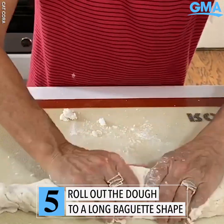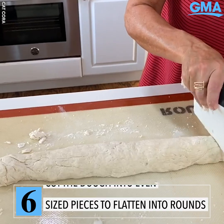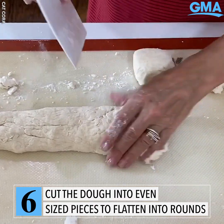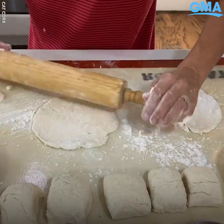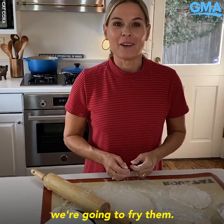Working it a little bit and then rolling it out. Cutting these in pieces so that I can cut a nice big chunk of each one. Press them and use flour as you need. Just keep going until you've used the dough up, and now we're going to fry them.